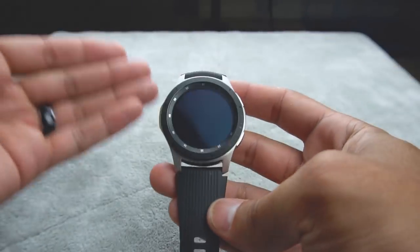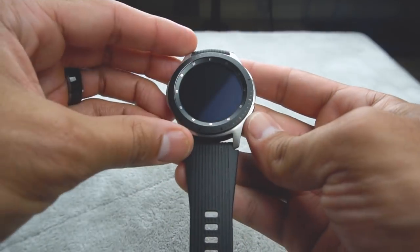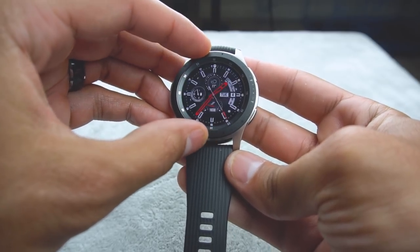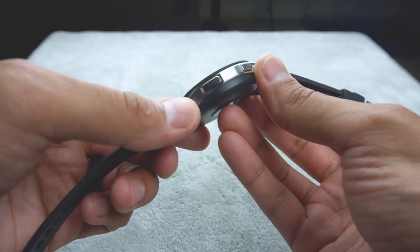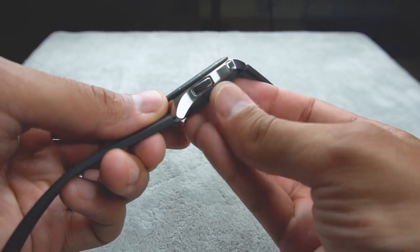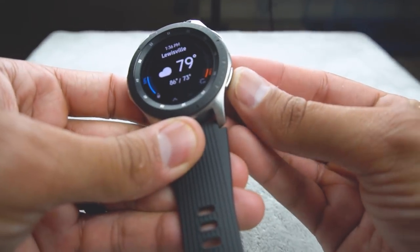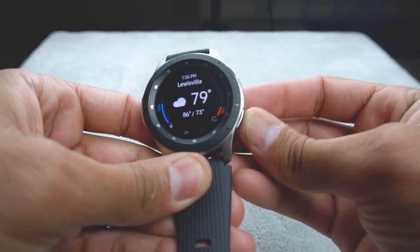Overall, my first impressions when I took this out of the box were that yes, it feels like a classic timepiece. And this rotating bezel is pretty neat. The buttons, however, are one area where I wasn't 100% satisfied. I feel like there's a little bit of give — the buttons feel just a little bit squishy.